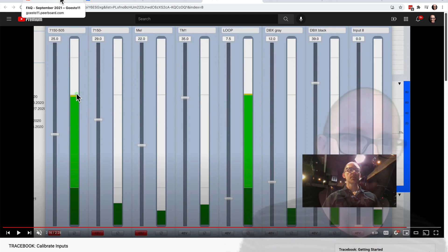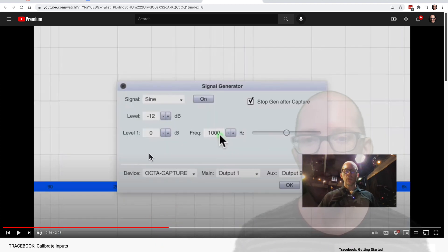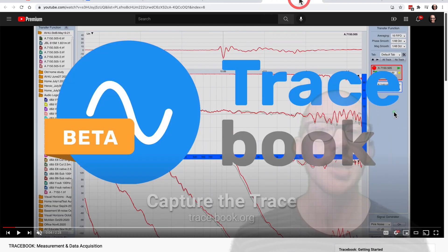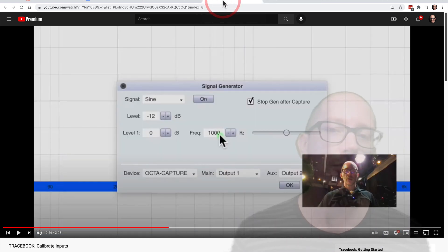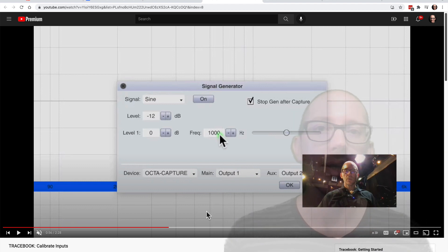Why are people not using these numbers? There are some good reasons. What I've discovered is that one of the main reasons is that people think it's too loud. In the input calibration video, you see that I set the signal generator to -12 dBFS, and that's going to output a sine tone. So you're thinking, wow, -12 is really hot — I'm not going to put that into my speaker. But if you watch the other videos, you can see that I've turned down my signal generator to -27. You only need to use those -12 numbers when you're doing the input calibration.